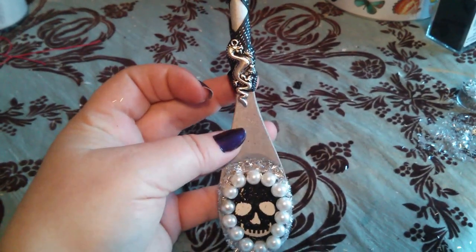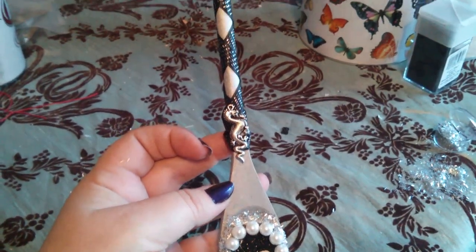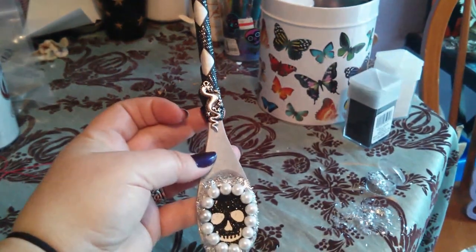So that's it. It's a very simple craft. You can let your imagination run wild and decorate it however you want. I thought maybe all the kitchen witches would enjoy this craft. Bless it be.